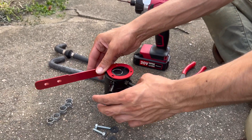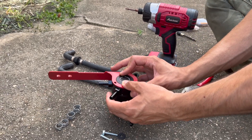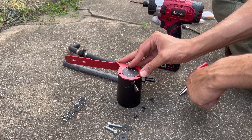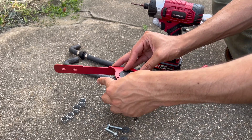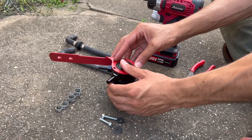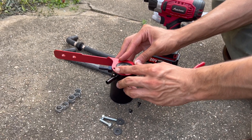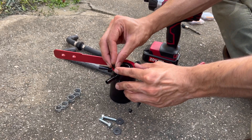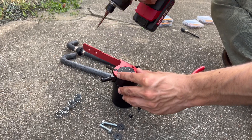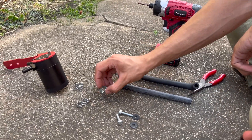Line this guy up here — where are those holes? I thought it was going to go this way, or this way... I believe that should do it. Line those up, put these guys back in. Put one in real quick so the rest will go in easily, then we'll do the other two.